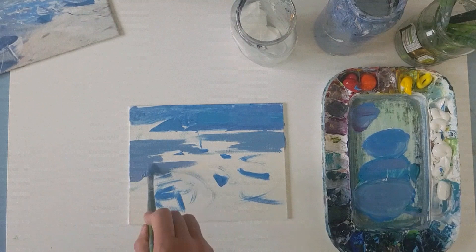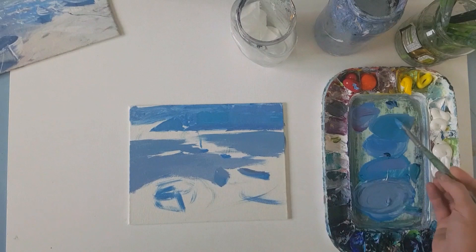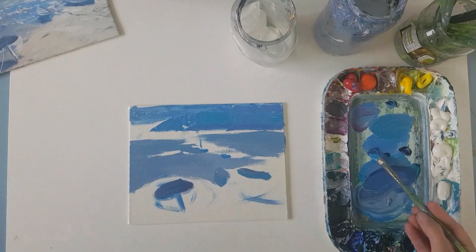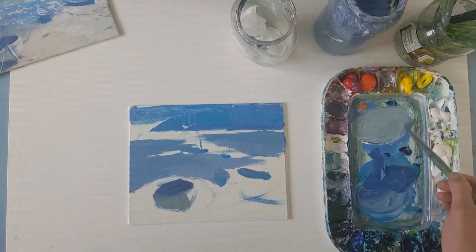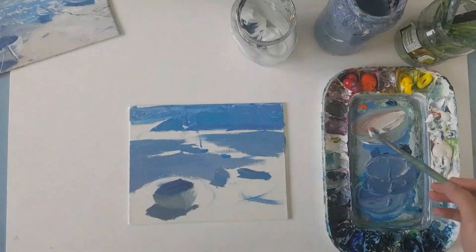I've started from the most distant shadows and gradually warmed them up as I move through the mid-ground to the foreground. I've just loosely brushed in the houses and the boats. I don't want to pull the detail off the path or make anything too hyper-realistic. If I keep things loose, the painting keeps moving.